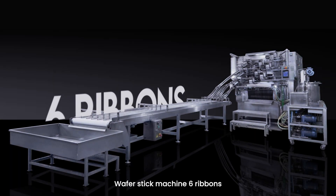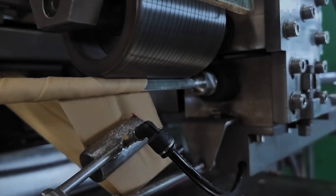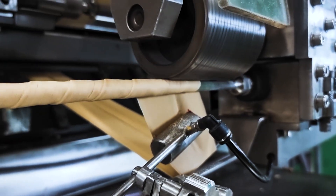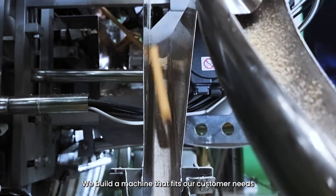Introducing Weaver 6 Machine 6 Ribbons. A stainless food grate frame that completes the machine structure. For our newest upgrade, we built a machine that fits our customer needs.